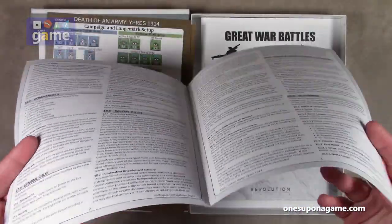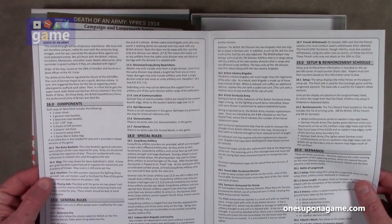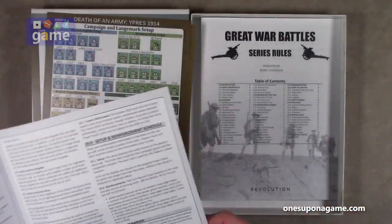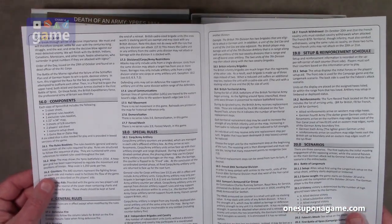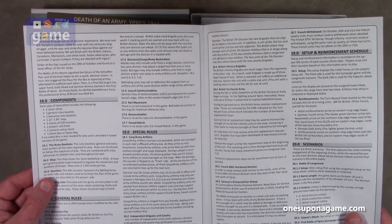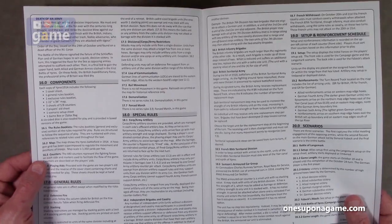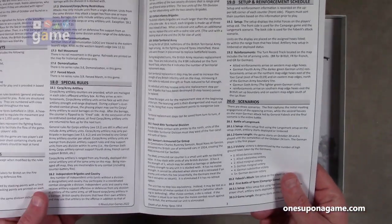This is a quick fold-out four-pager. The exclusive rules start with section 16, so the series rules will cover sections one through 15. Subsequent games in the series will also start at 16, describing components and special rules, general rules, set-up and reinforcement schedule, and scenarios.